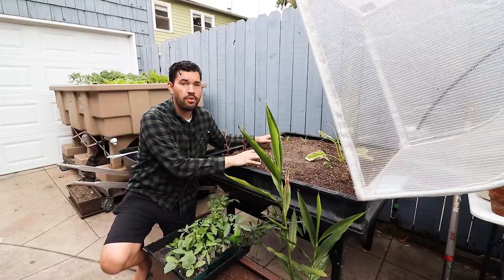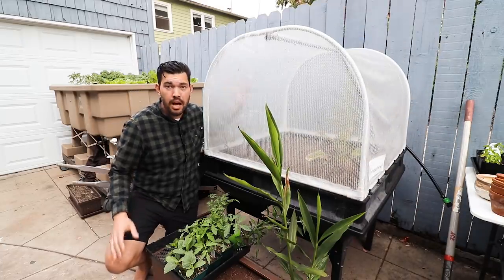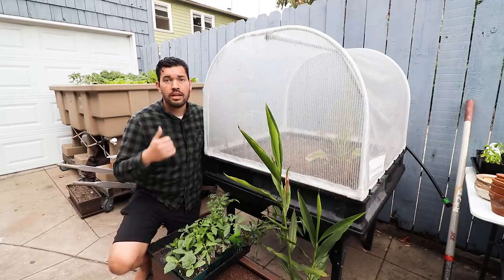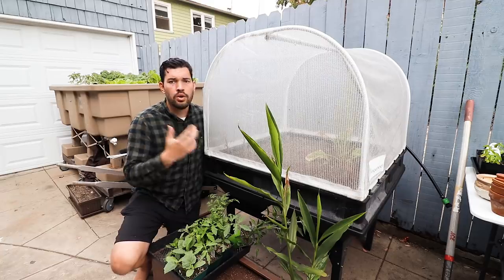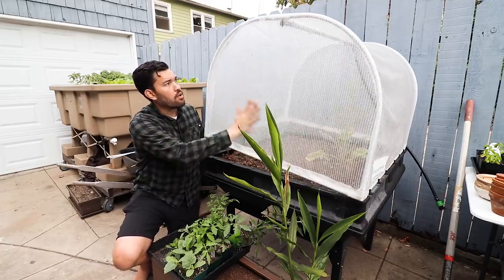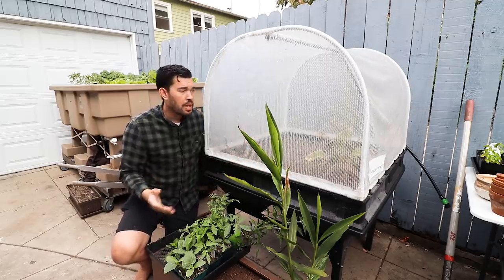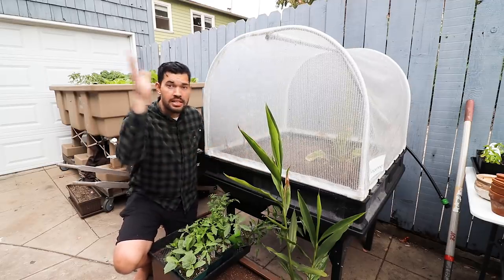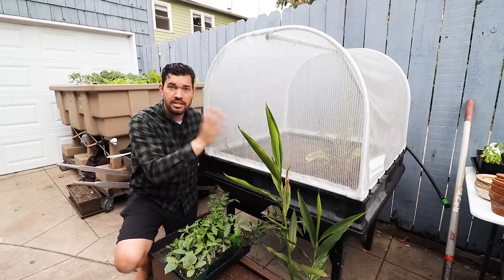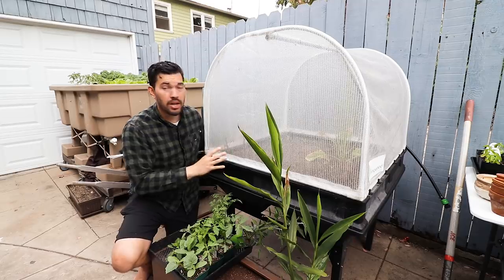What I use the Veggie Pod for is my sensitive greens that get messed up by pests — your brassicas, your kales, your collards, your broccolis, your cauliflowers. There's a really nice insect netting that pests simply can't get through, so I put them all in here. It cuts down a bit on shade and sunlight, but it works really well, and I can even get leafy greens out of here in the middle of summer.